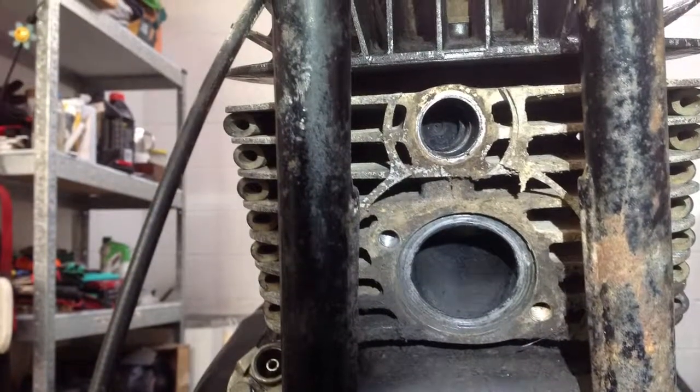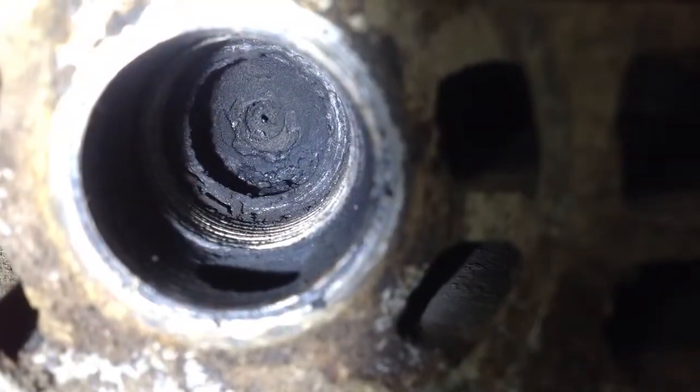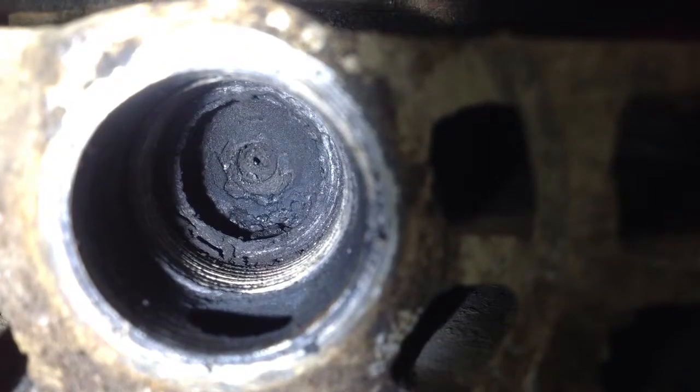The decompression valve sits above the exhaust valve and just screws in. If you look at the very back there, it's just a little pinhole. As the piston comes up, it's activated by the kickstarter and can just let some of that compression out.